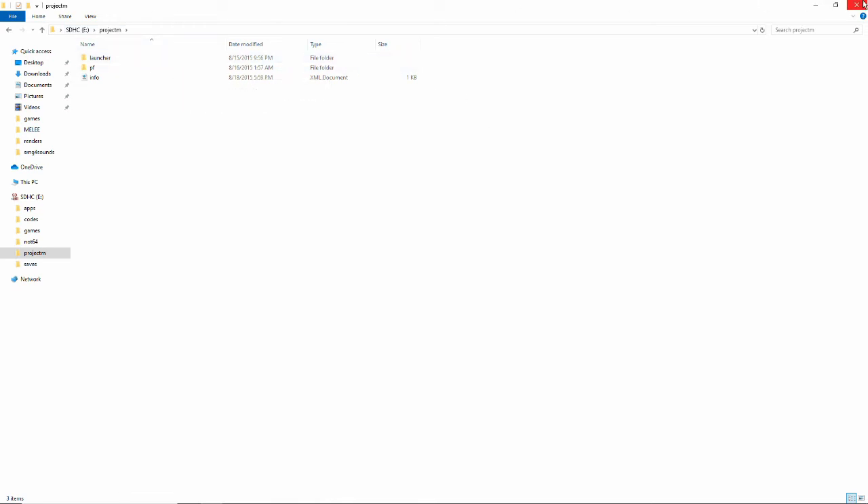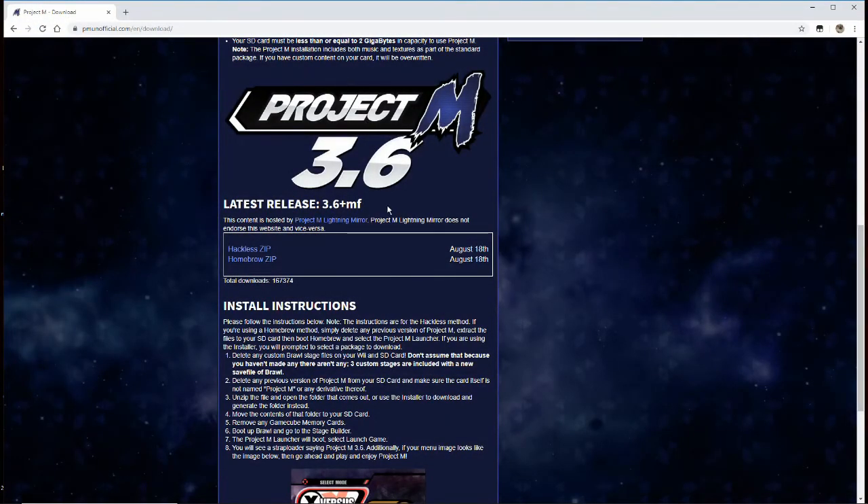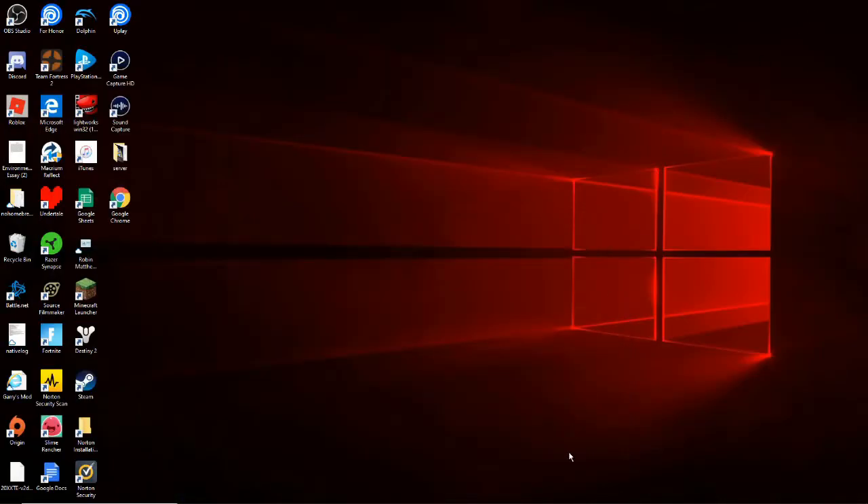That's the file setup done. To run Project M on your Wii: first, you must have a copy of Smash Brawl — it's completely necessary since Project M is a Brawl mod. Second, delete any custom stages off of Brawl, including the three stages that come with Brawl in the Stage Builder section. Lastly, have no GameCube memory cards in your Wii, as Project M doesn't accept them.